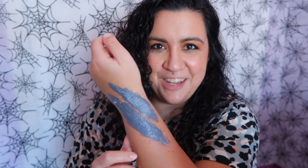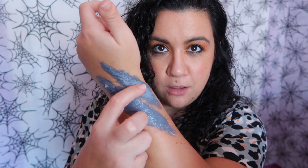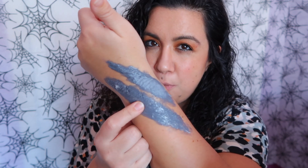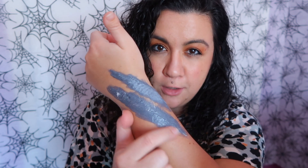My idea is to do like a scar with three scars. I've been trying here — I did this one with toilet paper and this one with cotton, and I like more the toilet paper one. It dries quickly and I think it could be better for cuts. Okay, let's try it on the face. I'm gonna mark a little bit where I want the scars.